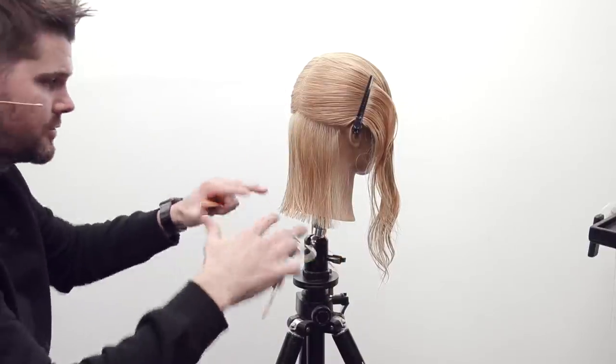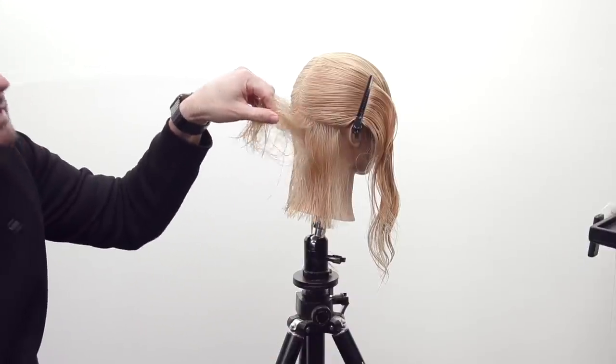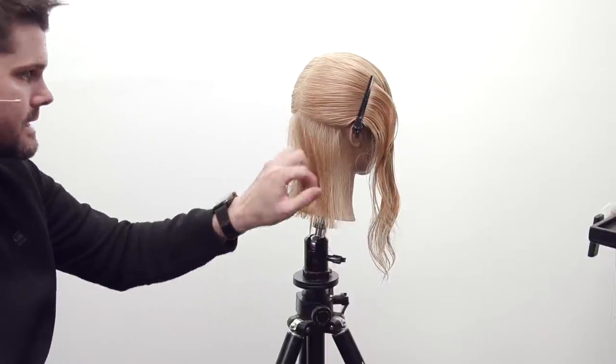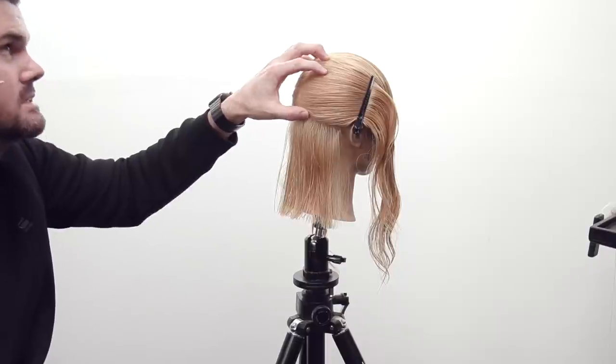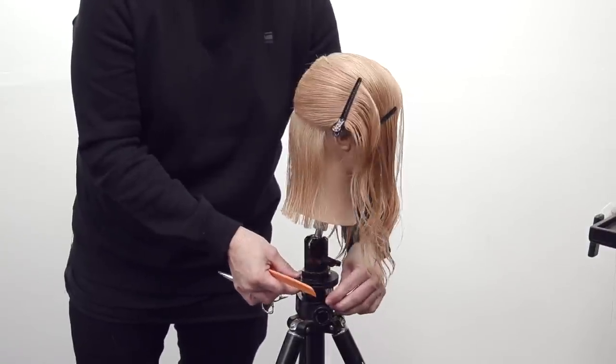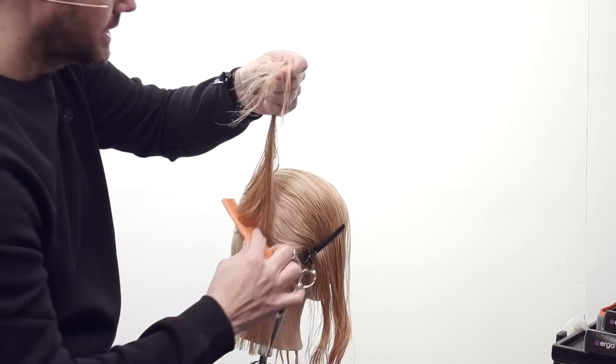Now I've got a nice full feeling in the back of the head. If she had super thick hair you could always layer into this a little bit to create a lighter shape, but personally I like cutting this one length. Then I'll layer into this part of the haircut.